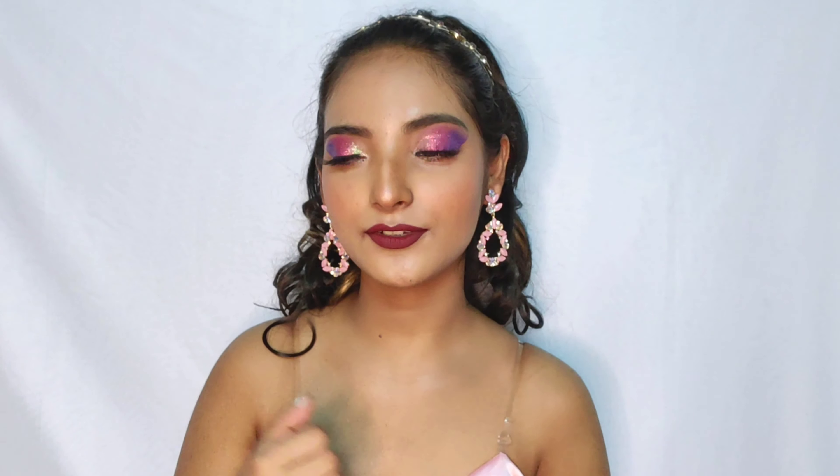Her look gives us more of a Barbie vibe with a bold touch and I really like the look. So I just decided to recreate it. And if you are new here, if you are seeing this face for the first time, then please take a moment to subscribe to my channel and hit the bell icon for the notification of my latest video.